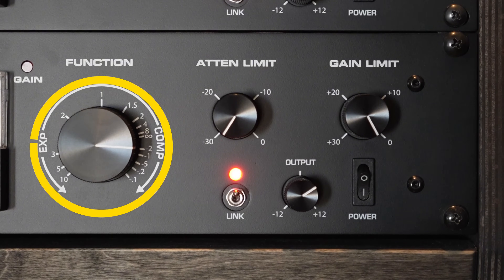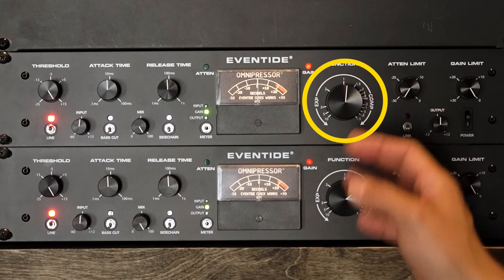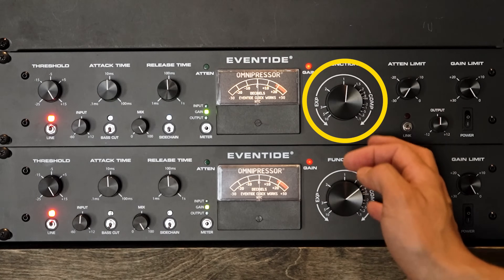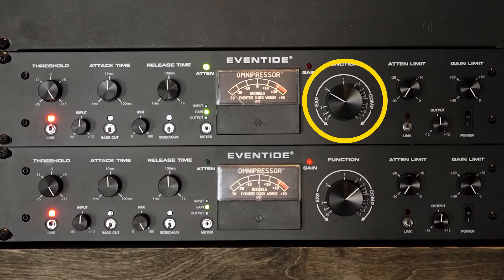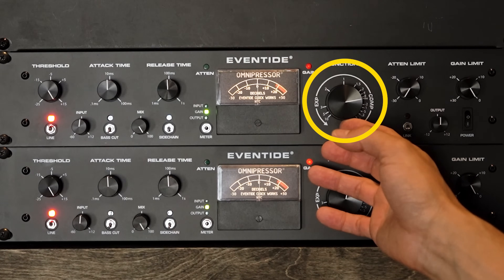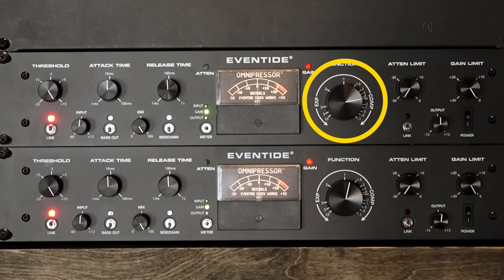The function knob is a variable knob. At 12 o'clock it's set to a 1:1 ratio, so no matter what you're doing with the attack, threshold, and gain output, you're not going to get any gain reduction. Counterclockwise to the left it works in expansion mode. From 12 o'clock to 3 o'clock you have ratios for compression settings including 1.5 all the way up to limiter.